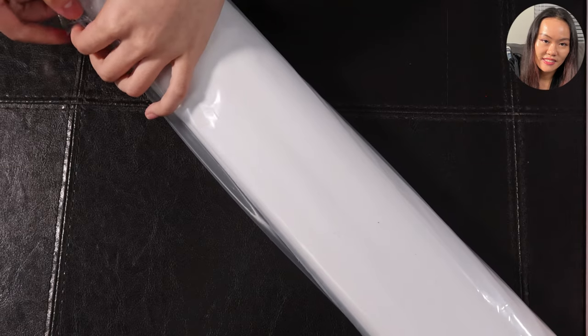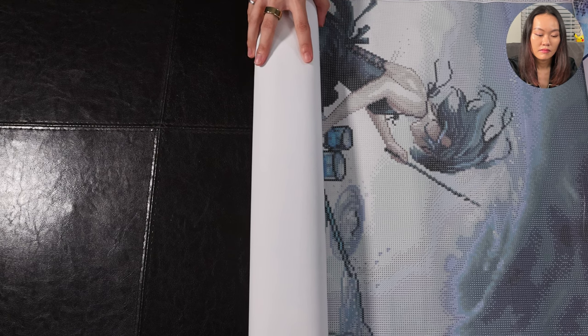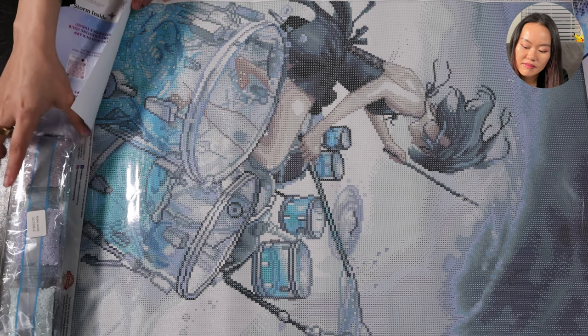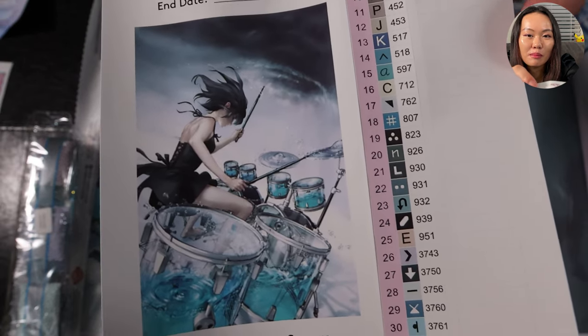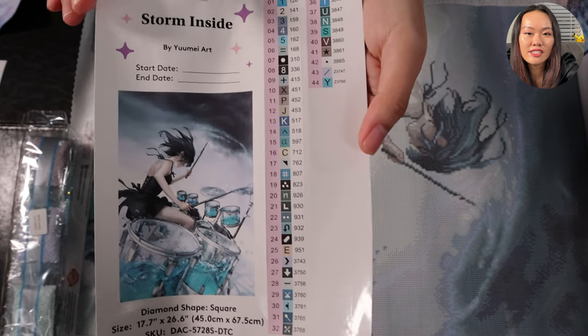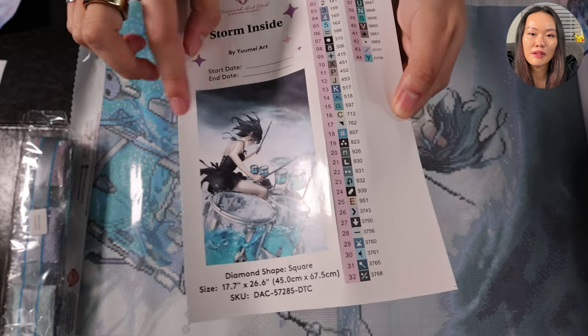I'm ready to unravel this canvas. Here we have the big stickers — Storm Inside by Yume Art — and here is a really high-definition print of the original artwork. We have 44 colors in total. As you can imagine, a lot of the color in this kit is definitely blue-tinted, because we've got a lot of water going on here and a storm in the background, along with some dark colors.